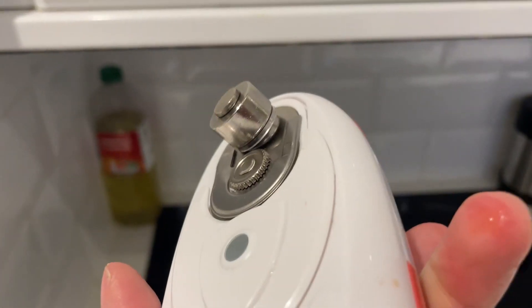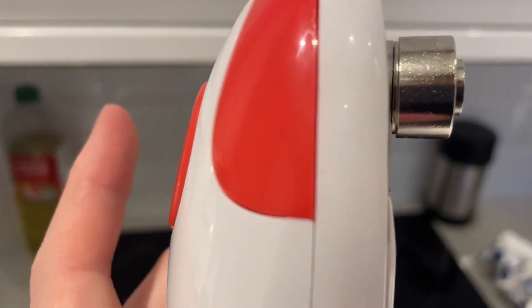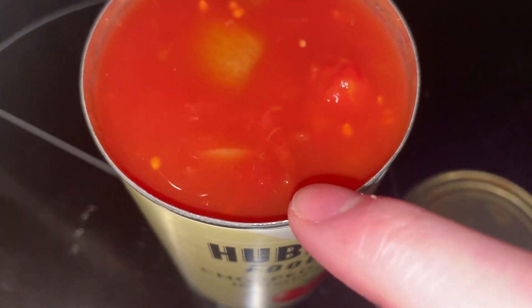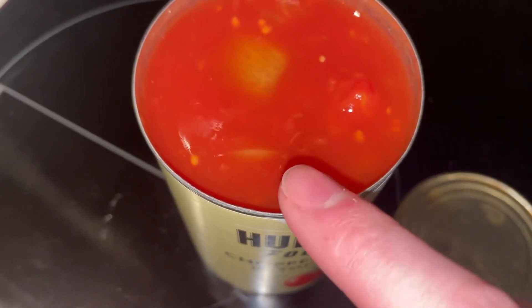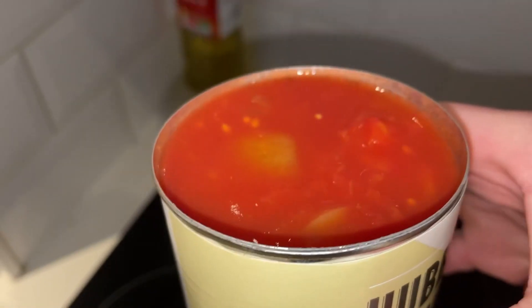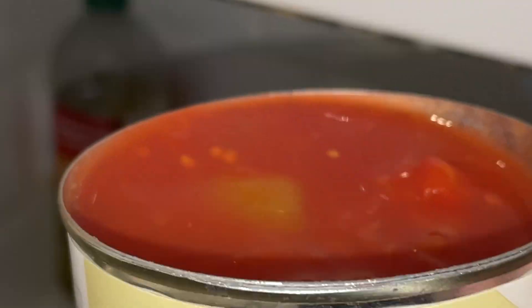I've used this for a while now and haven't noticed the blade dulling. It is very sharp and does seem to last for quite a while. As you can see, I've removed the lid — it's got a safe, clean edge. I'm running my finger along it and it's not cutting my finger at all.